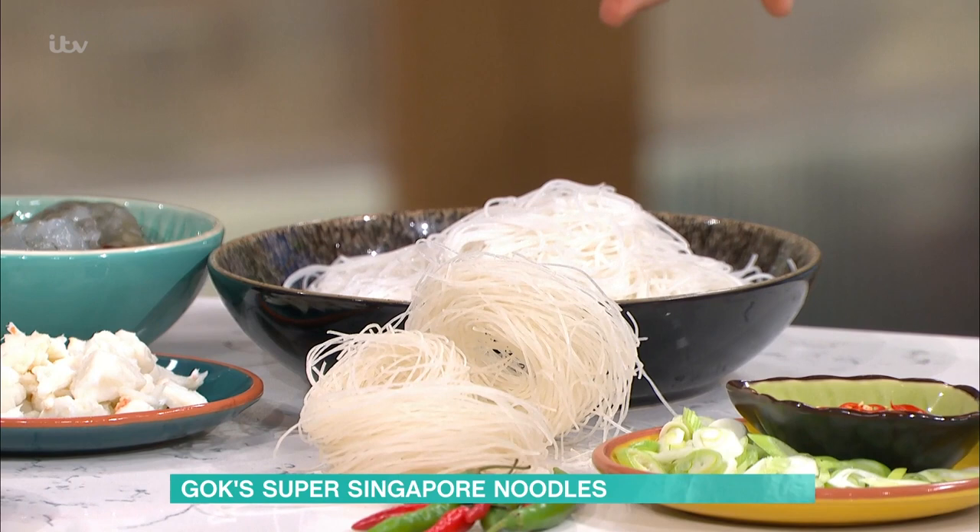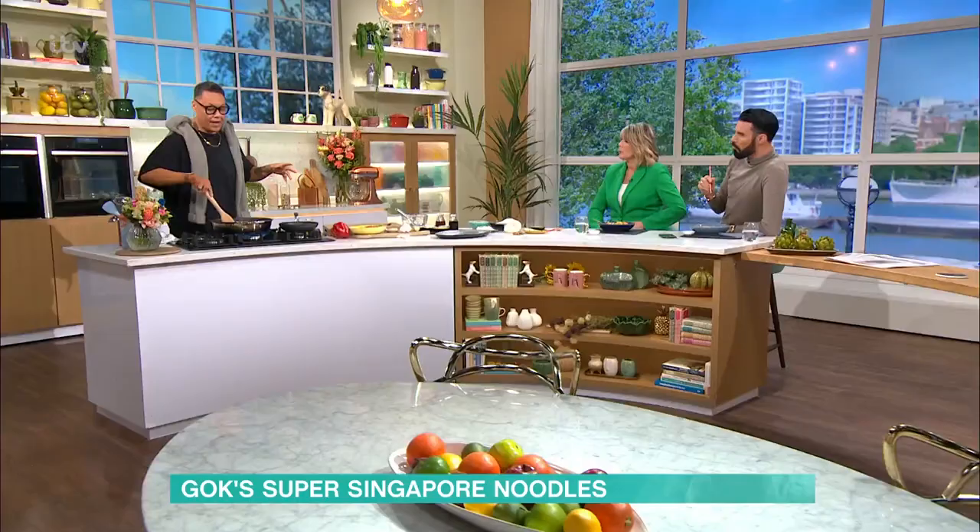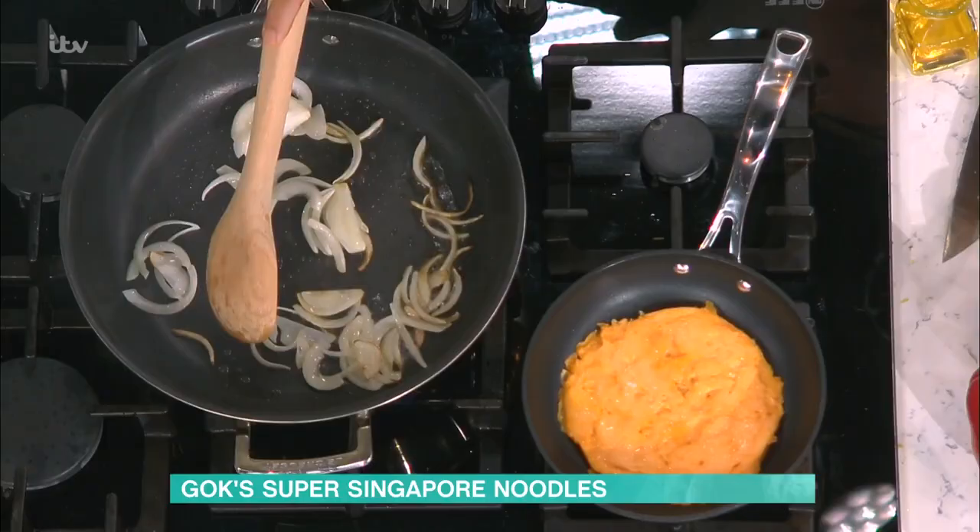There are two stages to this. I've rehydrated these vermicelli noodles, which are rice noodles — just boiling water. Then you put them to one side on a tray with a towel or something, and let them go to room temperature. That's really important — you've got to let the steam come off, because if you put them in too wet, they stick and it goes horrible.